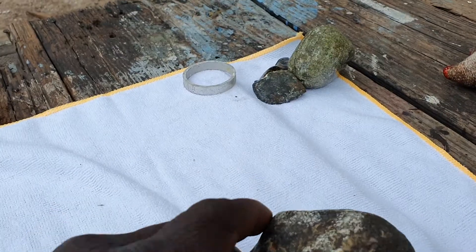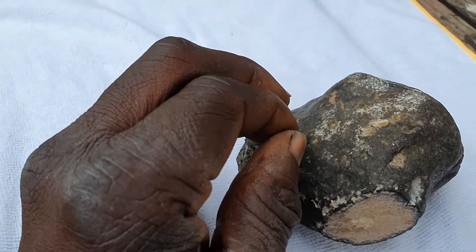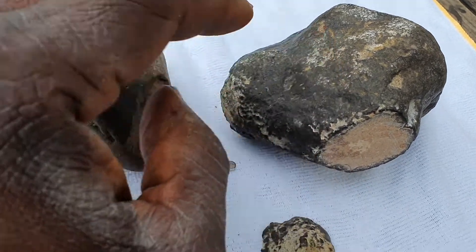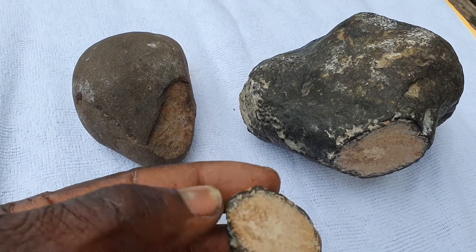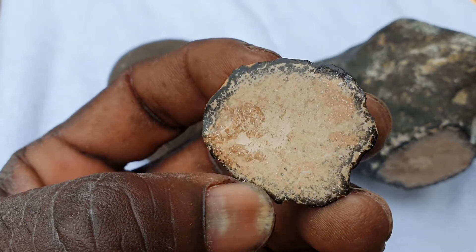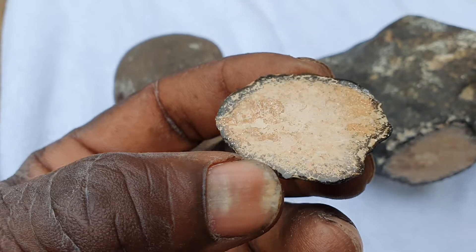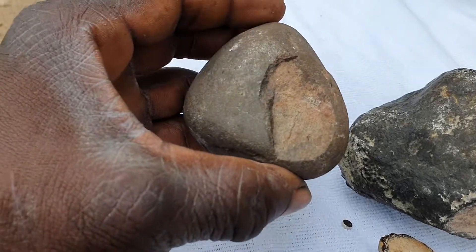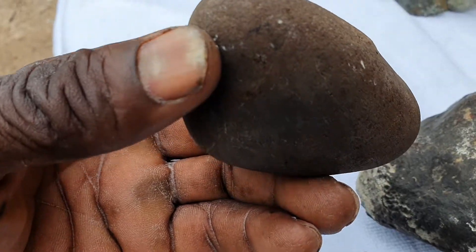Here's the inside of this possible meteorite. It barely holds the magnet — I can't get the magnet to stick firmly; it just barely holds. I tried it a few times and it sticks right on the edge. I sanded this piece off a bit and it's very smooth and shiny. I think that's a possible meteorite.